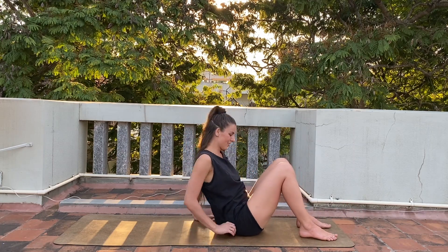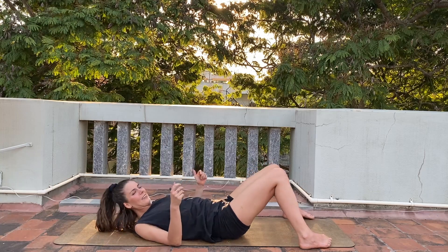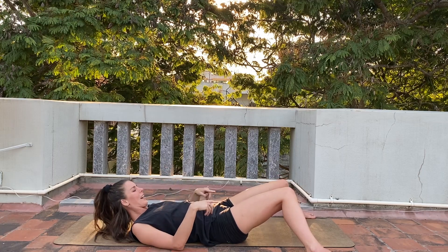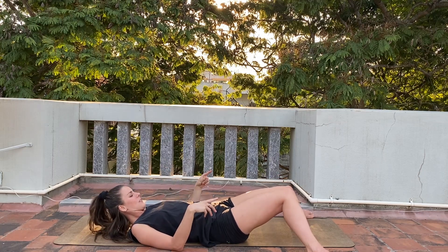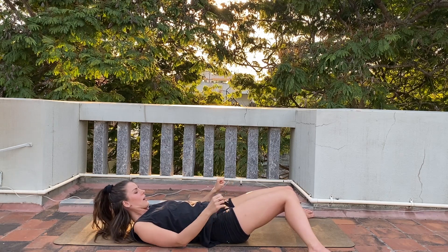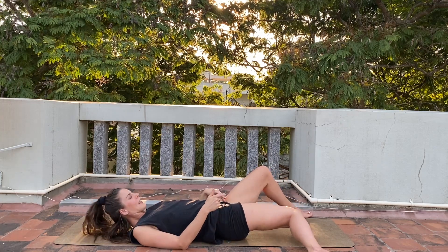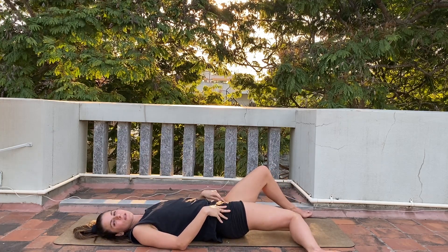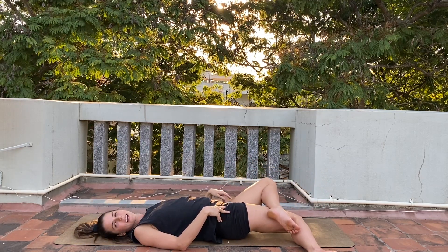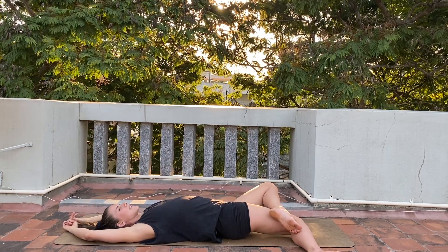We will lay down on the back. Open the feet wide and then bring the knees in so your knees touch each other and the feet are widely open. From here slowly drop your right leg down — right knee to the floor — and place your left ankle somewhere in the middle of your right thigh. Then stretch your arms behind you and stay here.